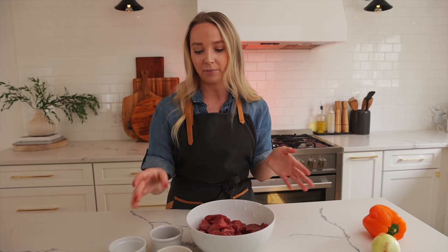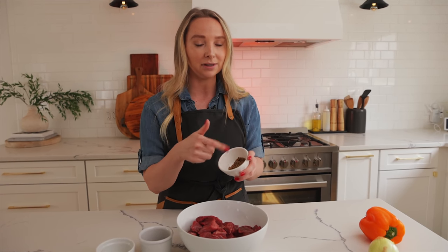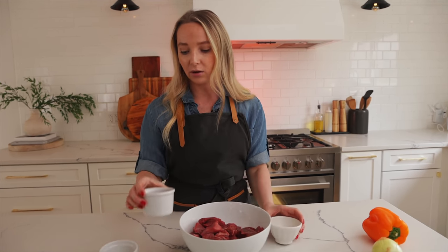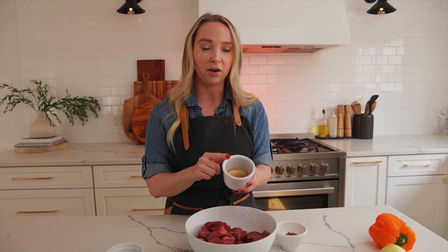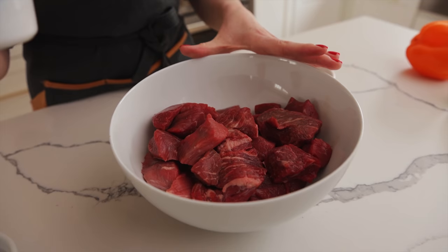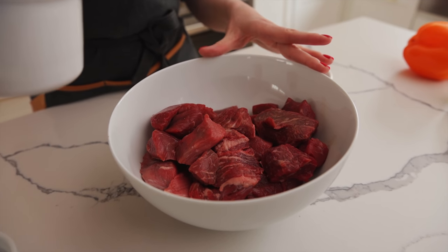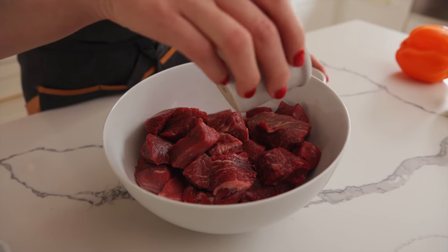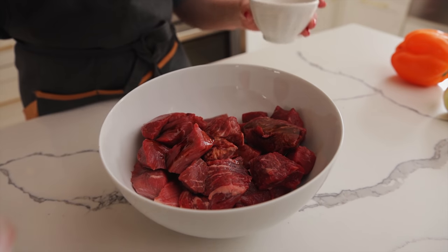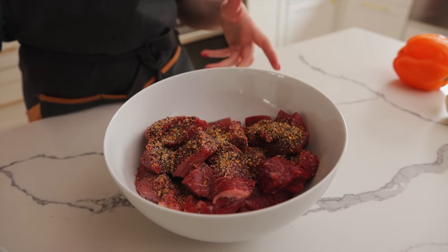We're gonna start by marinating our beef. We're gonna grab our Montreal seasoning — there's one tablespoon. We'll link a recipe down below where you can make it fresh. We'll also have a tablespoon of soy sauce and a teaspoon of sugar. This is about two pounds of beef. We're just gonna pour the soy sauce and Montreal seasoning over.